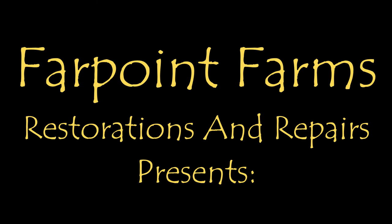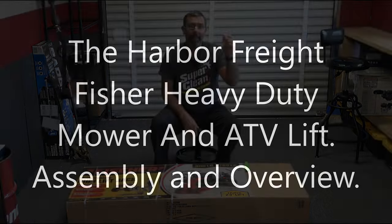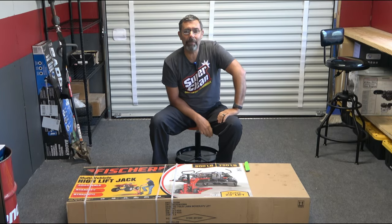There's always something that needs a little fixing on Farpoint Farms. It's Eric here at Farpoint Farms.